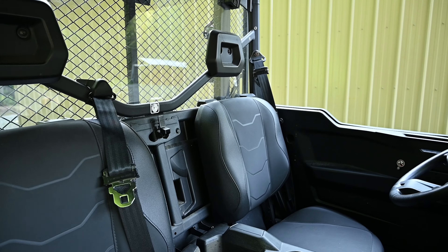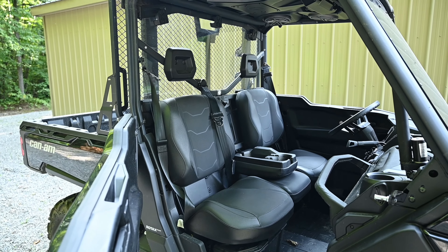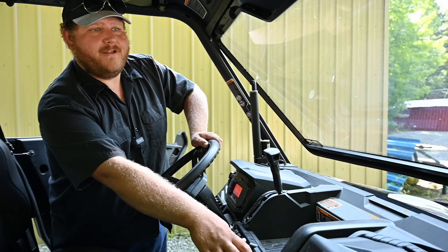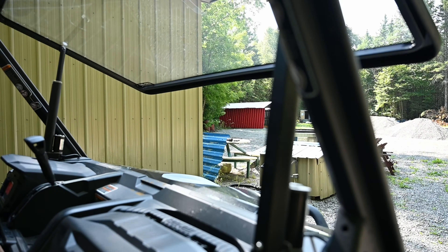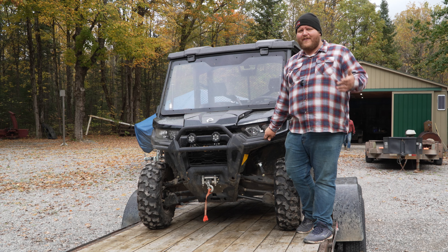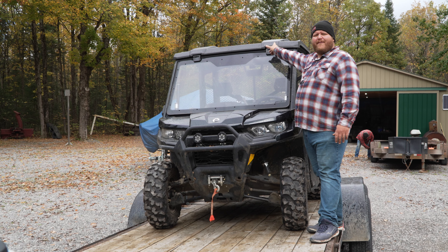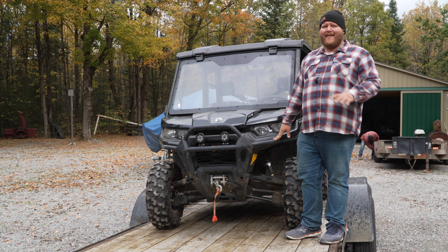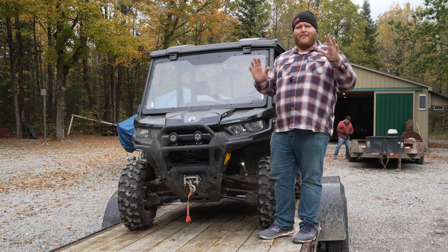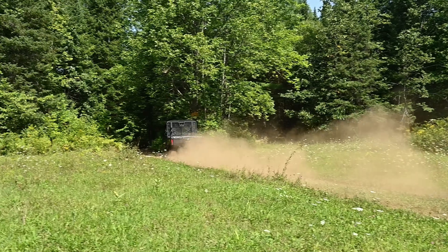Having a roof up top, a front windshield, and these big doors just means you're keeping the elements off yourself, and that equals a more fun trail ride. Now, this is the power tip-out windshield — I don't think it's really worth it to go for the power, just get the manual. This seems unnecessarily complicated. And the roof up there is actually the Can-Am audio roof. I do like having my music when I'm out working, but this roof is nearly a $5,000 option here in Canada — that is not worth it. But point number one is simply this is a really fun machine if all you want to do is hit the trails.